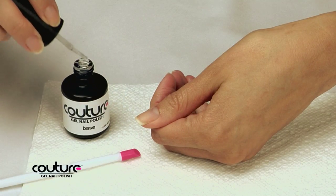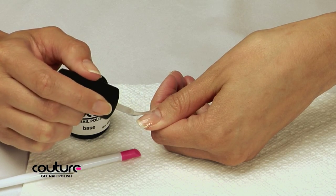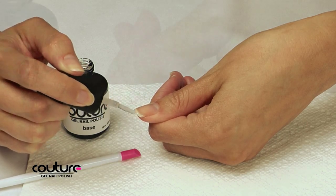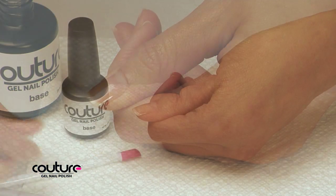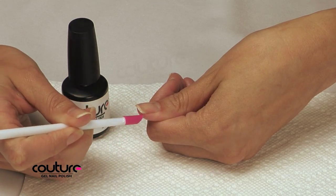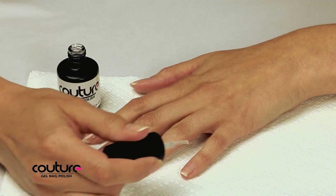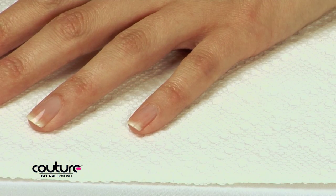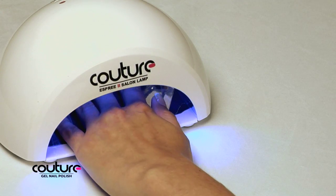Starting with the thumb of one hand, apply a very thin coat of base coat to the entire nail surface. Make sure to cover your whole nail from edge to edge and base to tip. Run the brush over the tip of each nail to cap the nail tips. Make sure to remove any excess base coat from your cuticles or skin. Cure your thumb under the light for 30 seconds, then repeat this process with the other four fingers of that hand, removing any excess base coat from cuticles or skin. Cure your fingers under the light for 30 seconds.